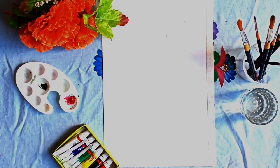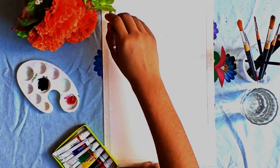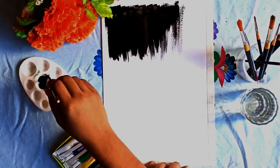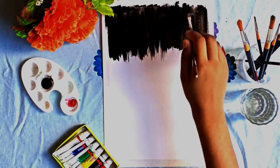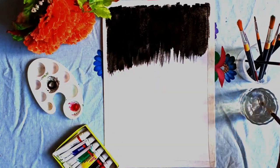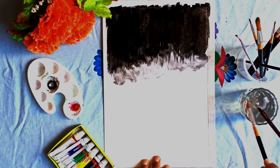I have used 2-3 colors for this, like black, red, and purple. First of all, I applied black color in a large quantity so that it doesn't look transparent. After that, I applied red color and a little purple color.